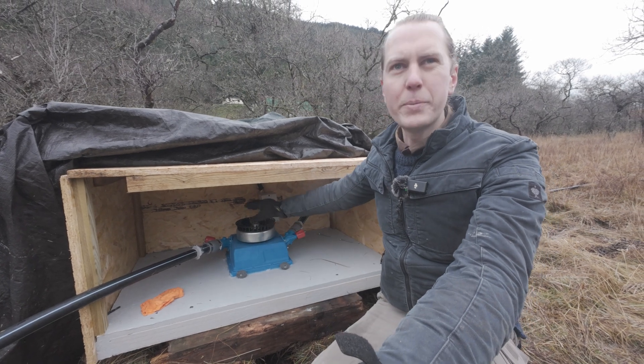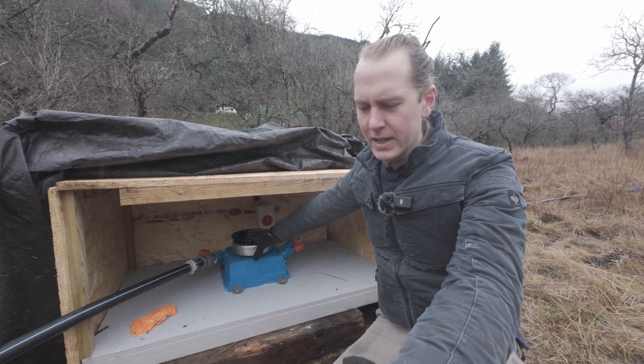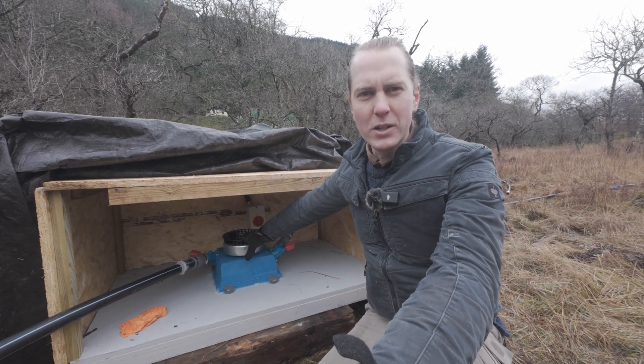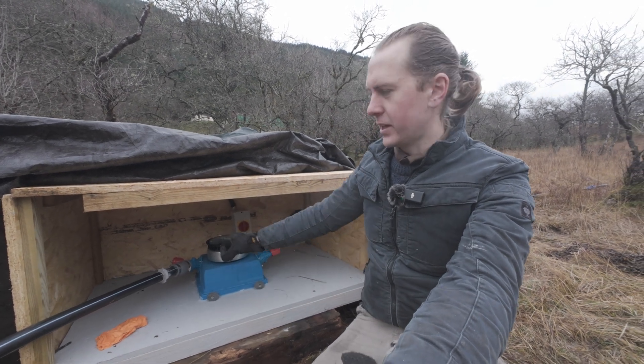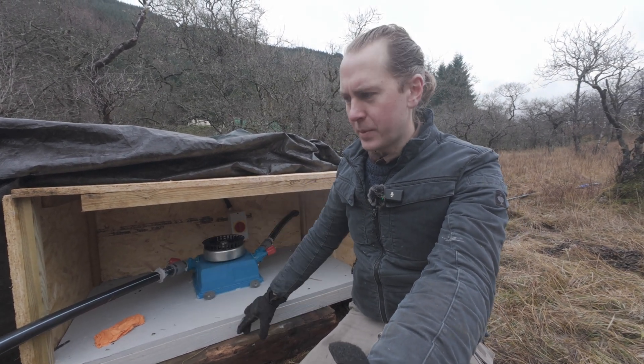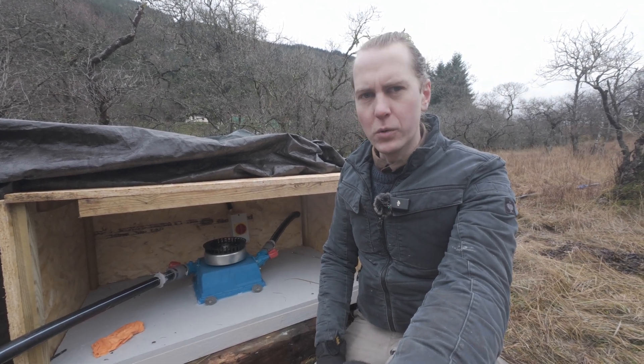In part one we got this up and running, got it all plumbed in, all set up and producing 250 watts. In this video we're gonna chase those watts, we're gonna try and increase it, we're gonna fix some of the problems — one of which is we need to redo the connectors here because they're just popping off; they're not high pressure enough to hold the water that we've got here.